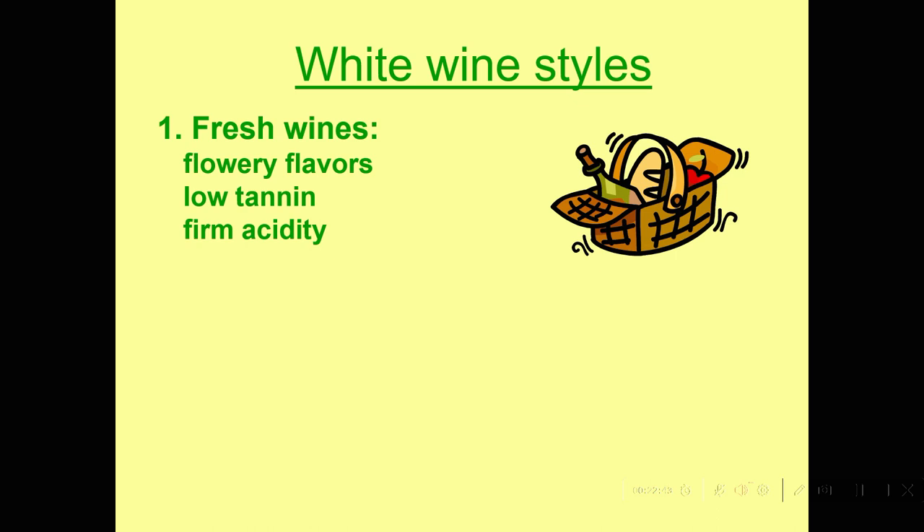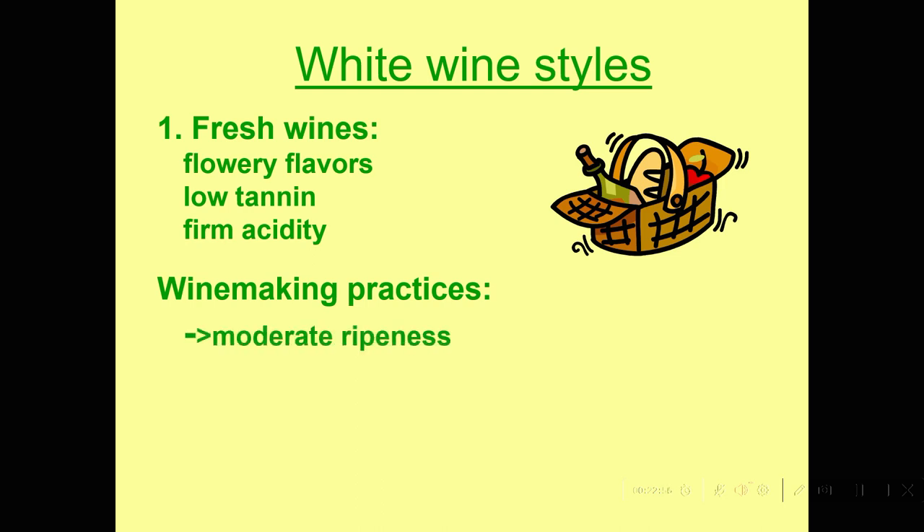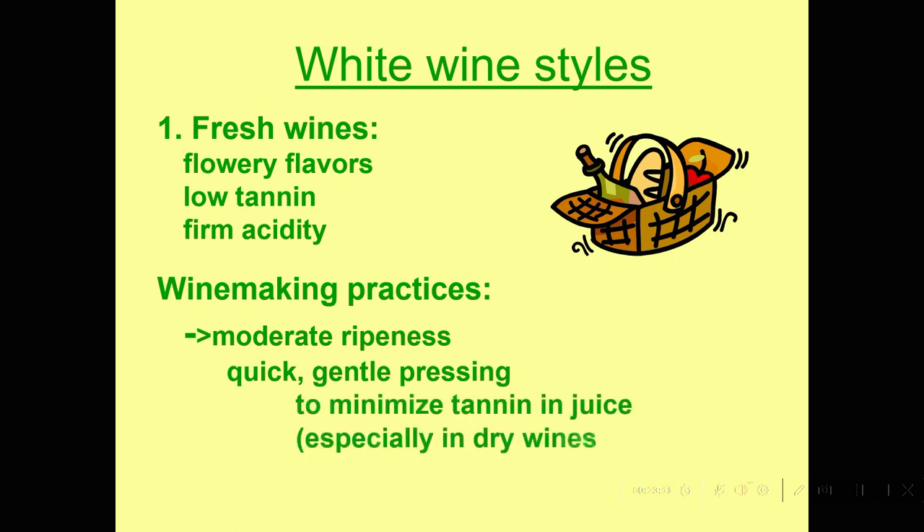These fresh white wines are good with food because they cleanse the palate — that acid makes us salivate and cleans the palate. When we pick the grapes, we usually pick them at moderate ripeness so that we don't get too much alcohol, and we press them very gently so we don't get too much tannin in the juice, especially in dry wines. We also ferment them cold so that we keep the fruity and flowery flavors.